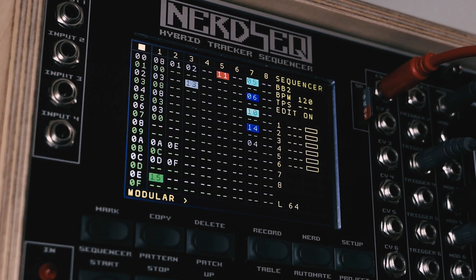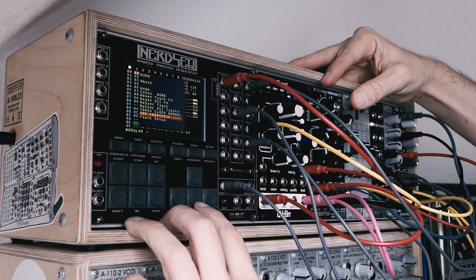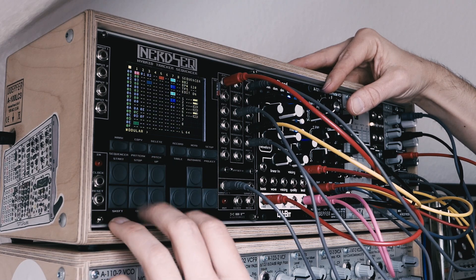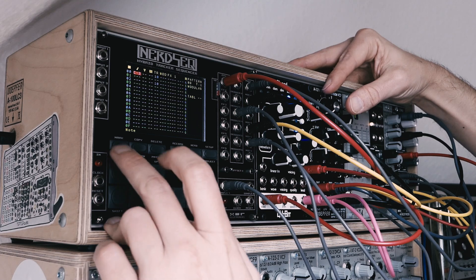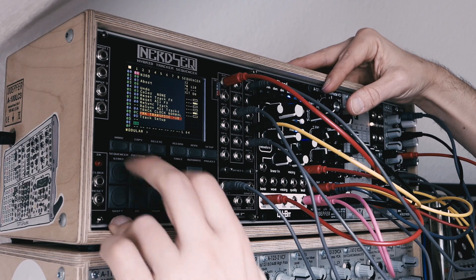The learning curve is probably the steepest in the whole Eurorack world and it is really one of the nerdiest modules out there. But once you're into the operation and understood the principle of patterns and chains and how to wire the internal modulation matrix, you can operate it in a live situation more or less. It's still far away from any one-knob-per-step classic sequencer, but that's just not what it is supposed to be.